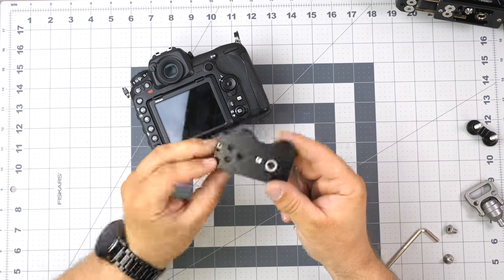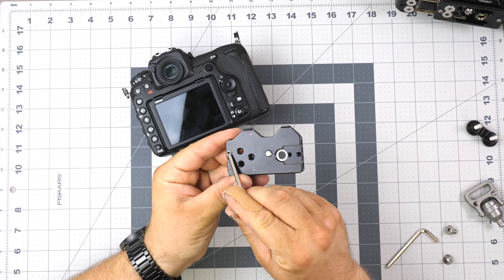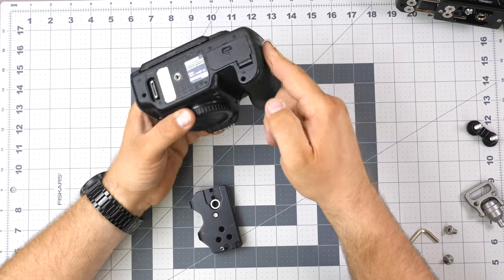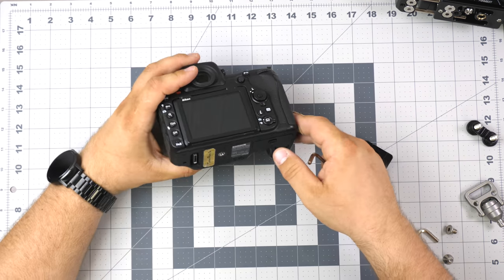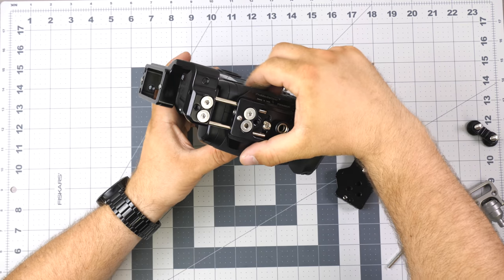This is our bottom plate — notice it has the anti-rotation pin that matches with the pin on the camera, providing really solid anti-rotation. It also has the lips on the plate. Now let's mount the L-bracket with the grip.